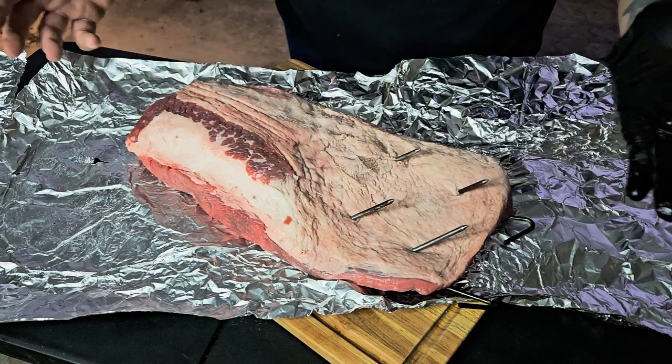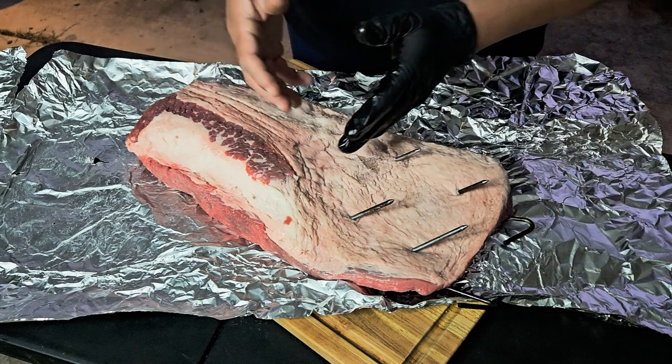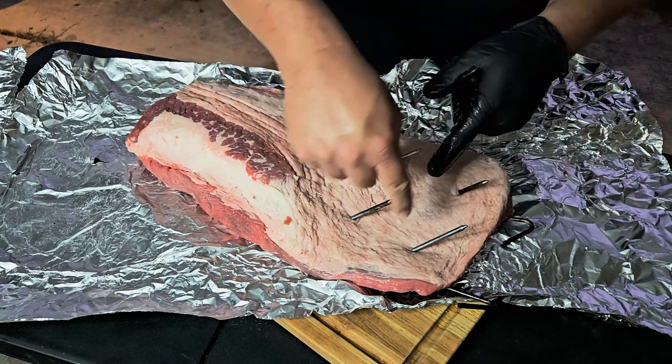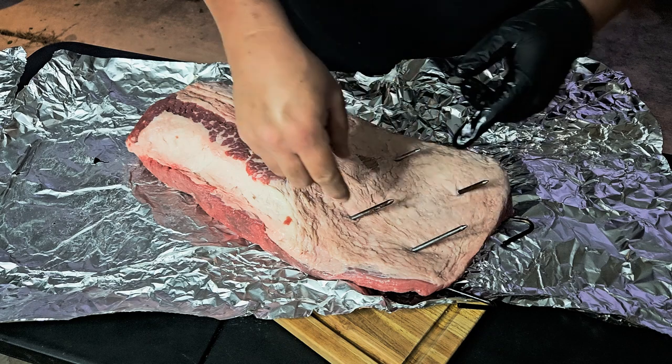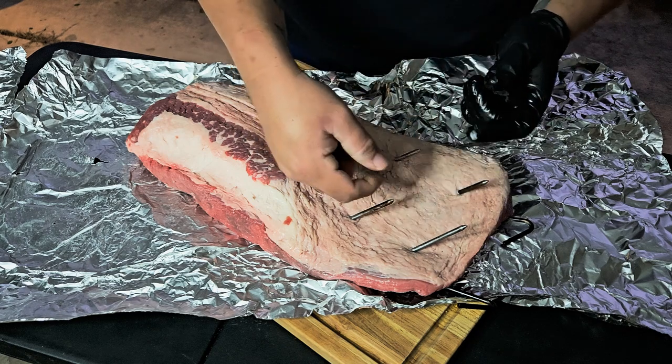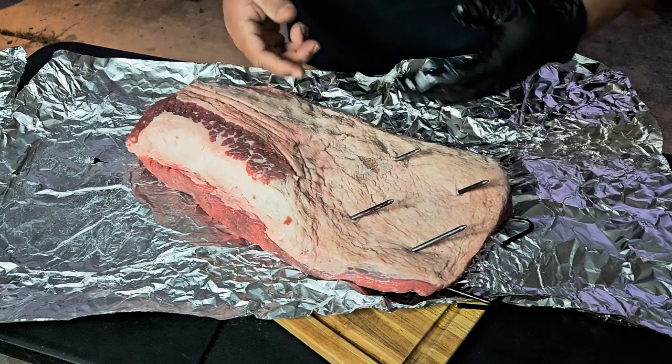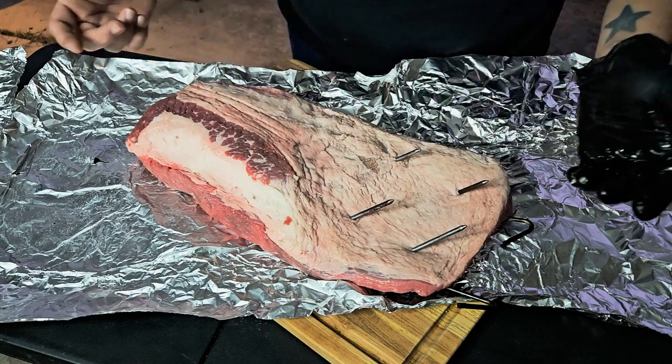You know, if any chance — which probably won't happen — but if the brisket were to split up here at the top where the first two hooks are, the bottom hook will catch it and keep it in place. And from there you can decide if you want to keep hanging it or just remove the hooks and put it on the cooking grate.